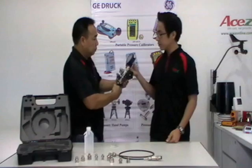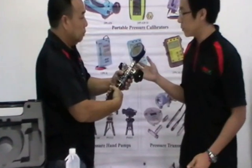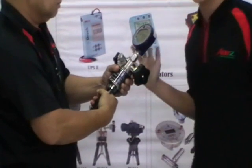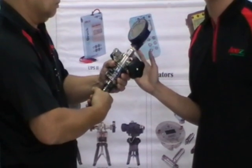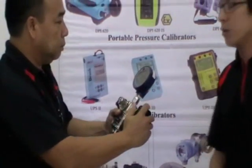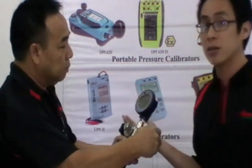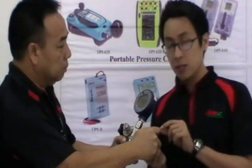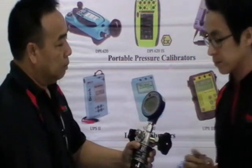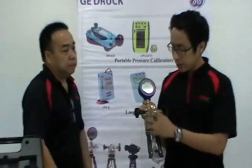Now he's generating pressure, and the DPI 104 is displaying the current pressure reading. This unit can reach up to 700 bar, and there are other models that can reach up to 1000 bar. After reaching a certain pressure, like 600, we can use the fine adjustment to adjust the pressure to the desired level.